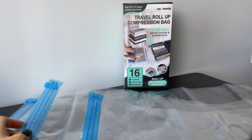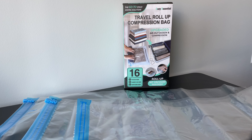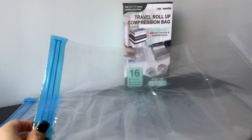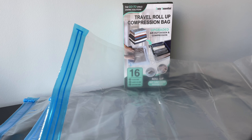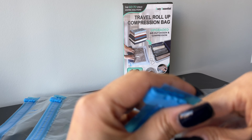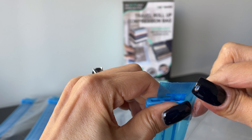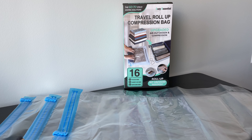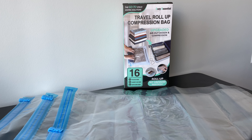These are lightweight compression bags — they're durable and waterproof, so you can make sure your belongings are safe and dry. It has a little clip here to zip it up.